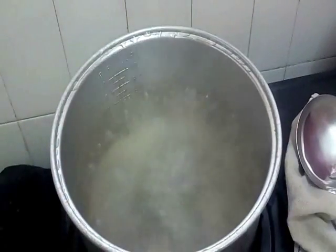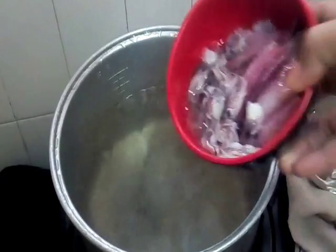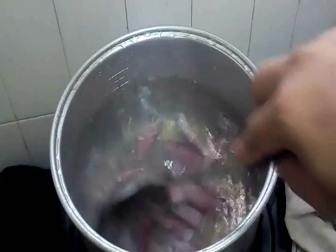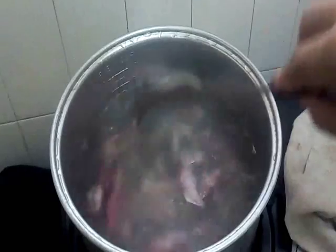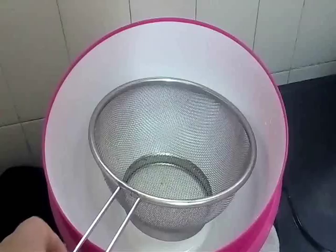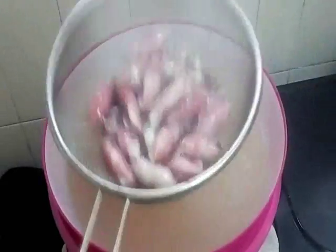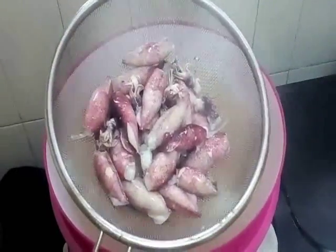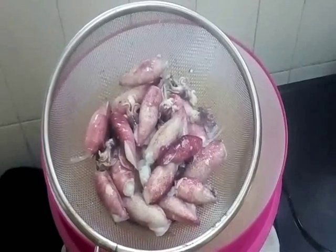Boiling water - dah mendidih. So, kita kena blanching first. Kita kena celurkan this cuttlefish. Just like that - just one, two, three. Jangan lama-lama sangat, nanti dia lembik. A few seconds. Kita drain dia. Look at this, yang kecil-kecil ni. Tapi, sedap. Saya suka seketul-seketul macam tu. Memang sedap buat kerabu.